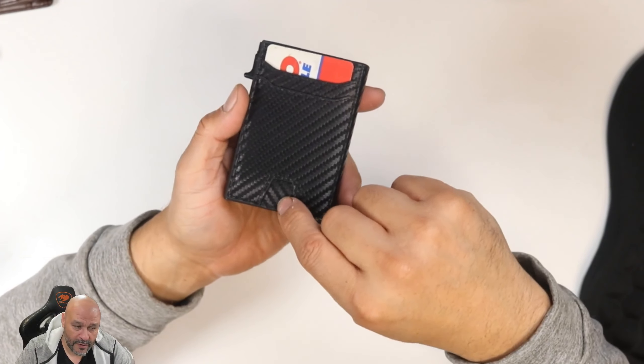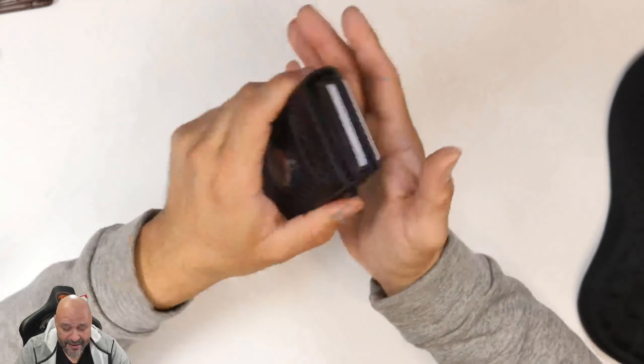The wallet itself has extra compartments. On the outside there are two extra compartments where you can put cards that have a chip, so you can just tap to pay in certain areas.